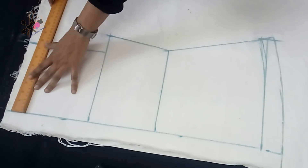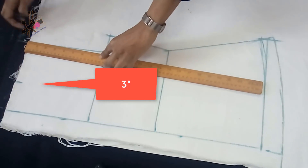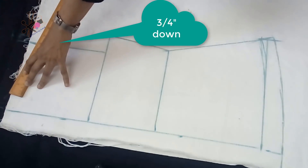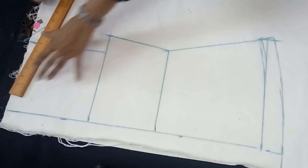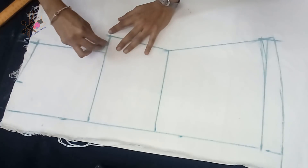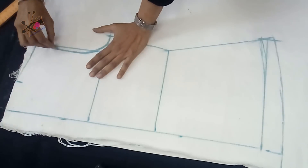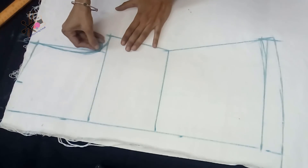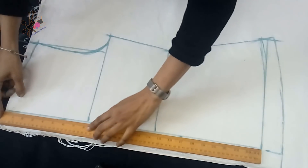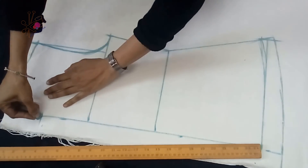Now we mark the neckline — that will be the same as the back part: three inch, three-quarter inch down for the shoulder slope. We join the neck point with the shoulder slope, and the armhole would be curved here and steeper than the back armhole, going about half inch inside. The front neckline, because we are adding a coat collar, we keep three and a half inch down — that includes the shoulder seam.